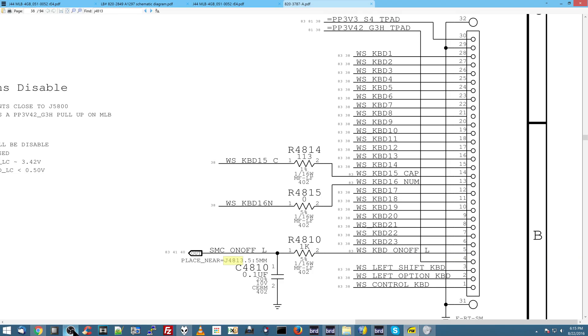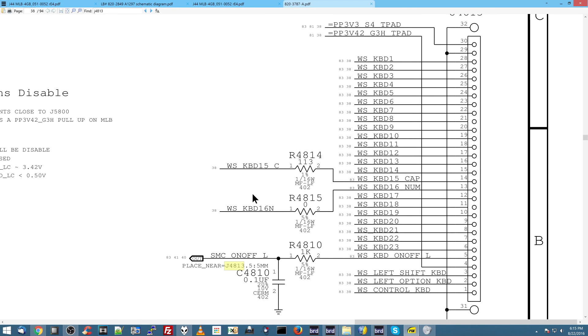Let's think about how the computer knows that you hit the power button on these models. If you go over to the keyboard connector, you will see a bunch of different signals. I want you to think, as we do in all these videos — which one of these do you think is going to be responsible for turning the computer on?